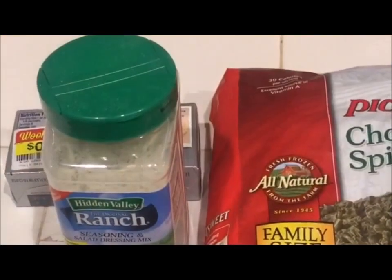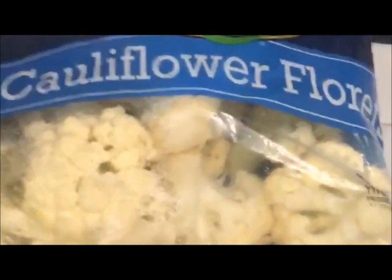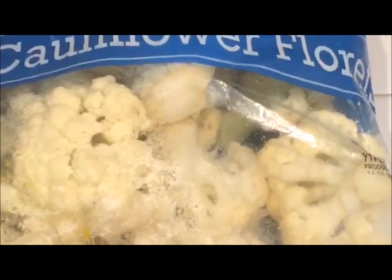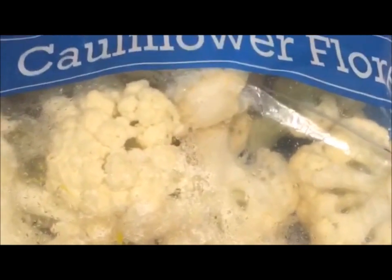Stay tuned and I'll show you how it's made. What are some of the ingredients in this dip? Well, as I mentioned earlier, I got a bag of cauliflower. This one here happens to be pre-washed, but you can use a couple heads of store-bought cauliflower.